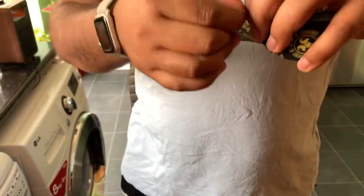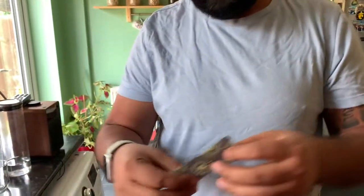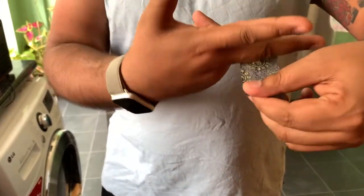Let's see how easy it is to tear. Easy to tear. Then you put it where you might be rubbing.